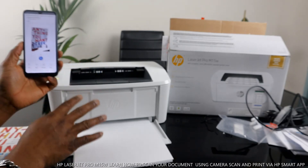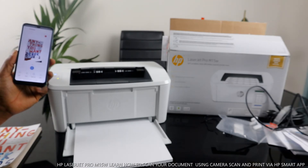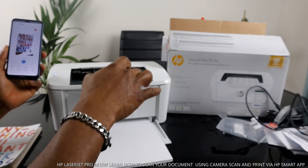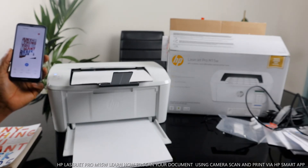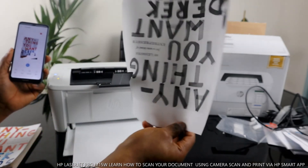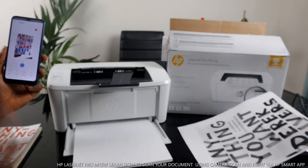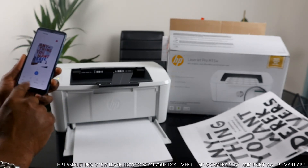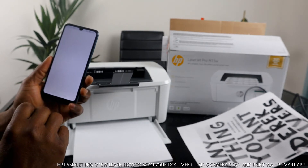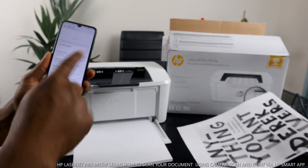As we wait, here we go — it's already printing out. This is very fast and quick. This is the document we scanned, printed out. Now I want to go back to my inbox and check if we have this document in my email.